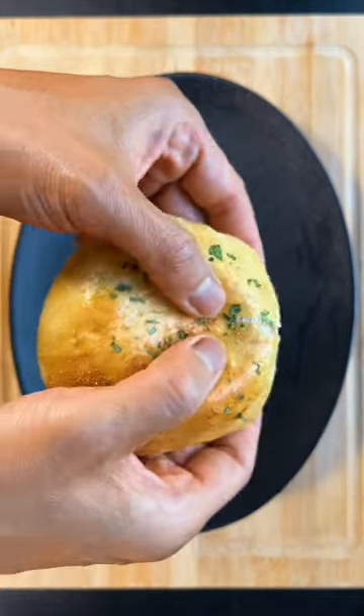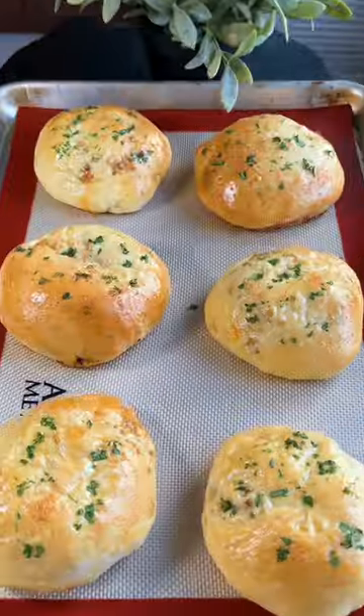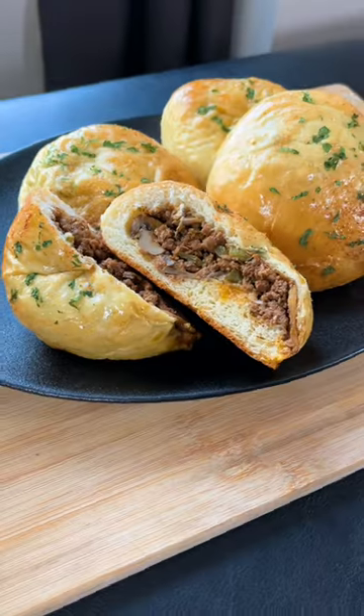These are the best beef buns that you ever tasted. The stuffing is meaty, peppery, and cheesy, and the bun is fluffy, airy, and slightly sweet.